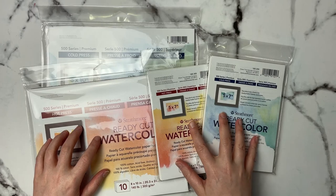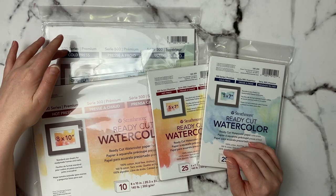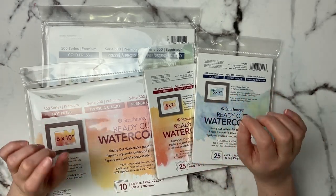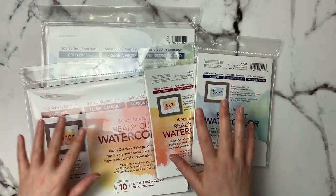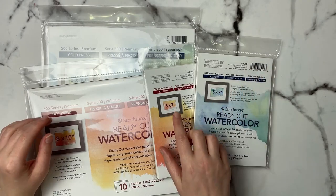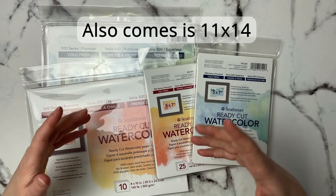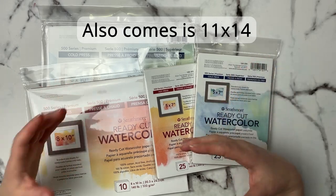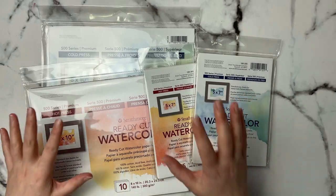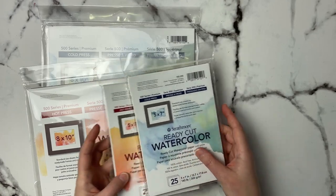I've been trying Strathmore ready-cut paper over the last year — I've got cold pressed and hot pressed in 8x10s and some 5x7s. This is 100% cotton and one thing I really like is it already comes in ready format. It's a 5x7 or 8x10 so if you want to frame it you've already got the exact size without cutting, and it's easy to find frames that way.